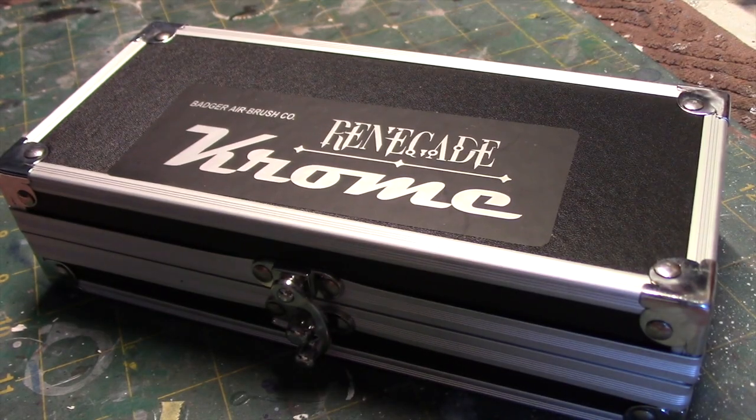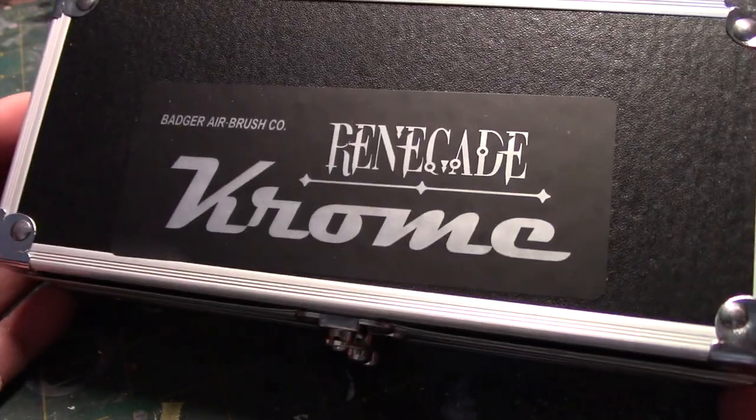Hey everybody, and welcome to another Interstellar Modeler. Before I move on to my next project, I thought I'd give you a peek at my new airbrush, the Renegade Chrome by Badger.